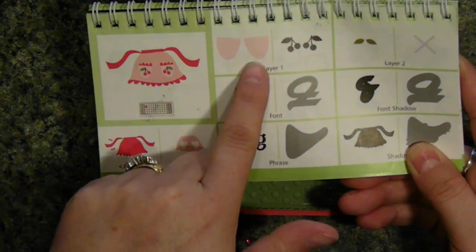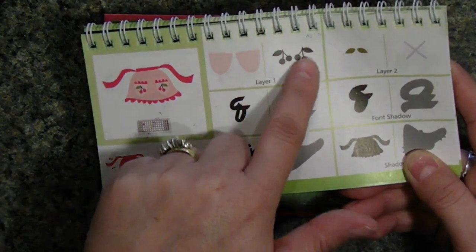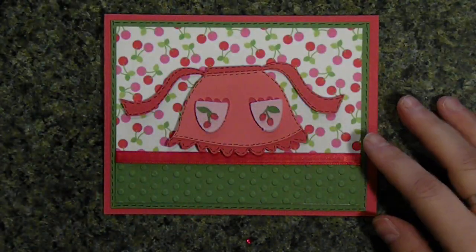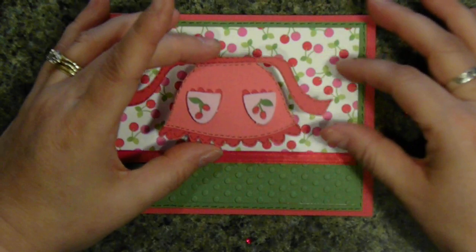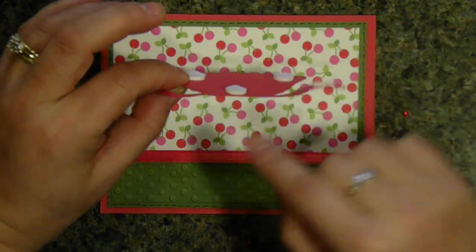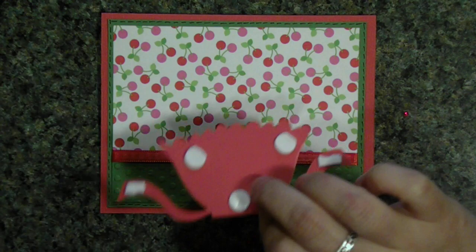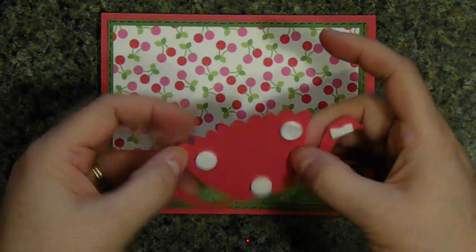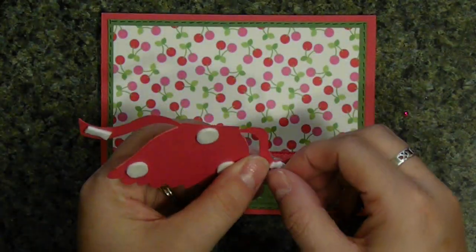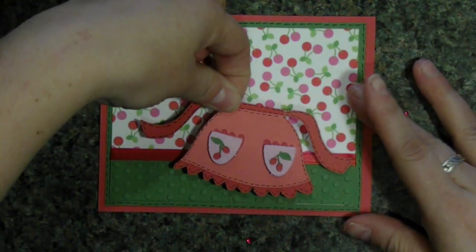I cut out the pockets in layer one. I did cut them out twice because I added some foam tape in between. The cherries I did in green so that I didn't have to use the leaves, and the red circles come with the apron. I put all of the layers together and took a black marker and doodled all the way around. The pockets are layered, and so is the apron. I'm going to take off the backings from the two-way foam or pop dots — whatever you have laying around works just as well. I put the apron at a little bit of an angle.